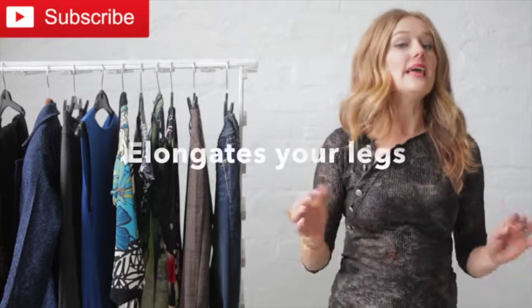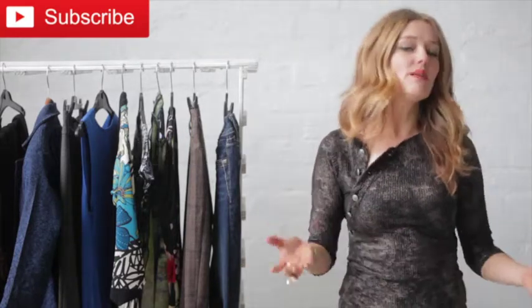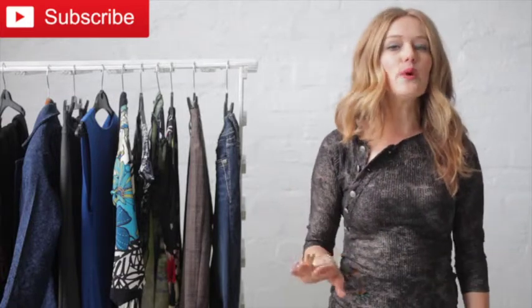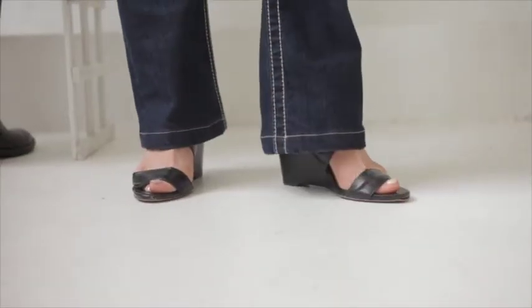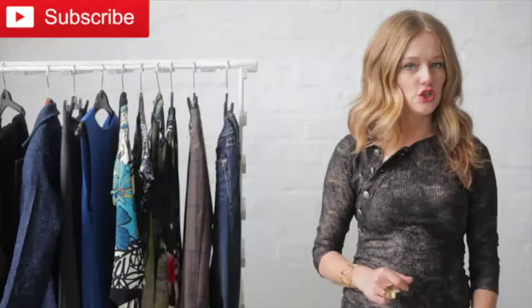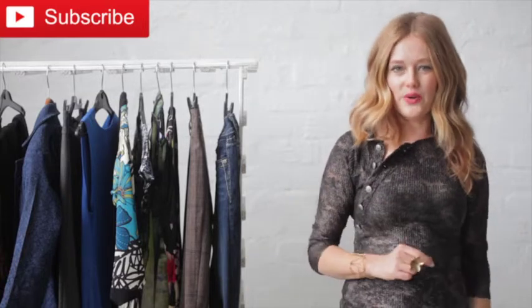The second reason that I love flares is because they make your legs look longer than they really are — if you want them to. If you want to add extra height, simply wear a pair of high heel shoes underneath your flares. Wear your flares really long so that the pant covers the shoe, and no one will even know that you're wearing a high heel shoe.